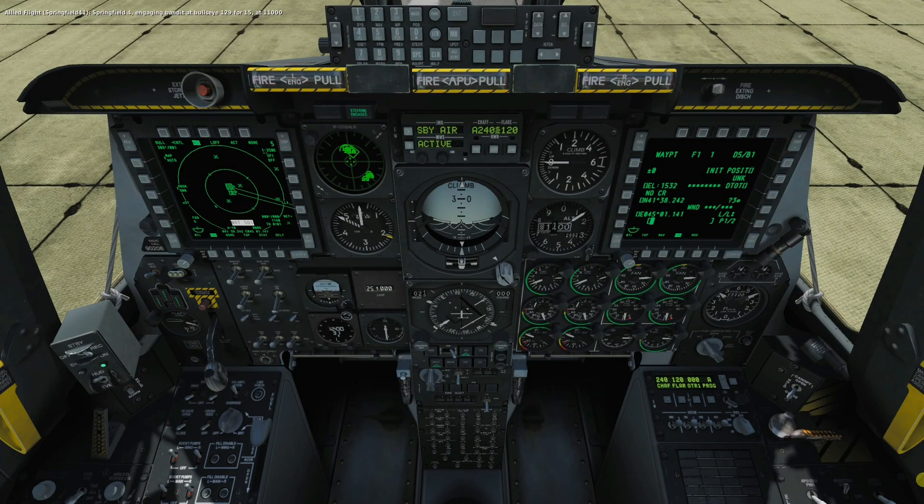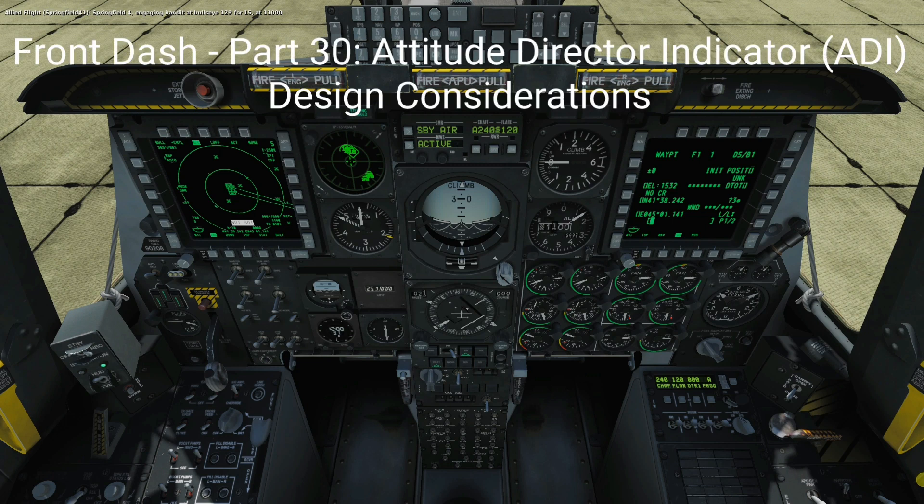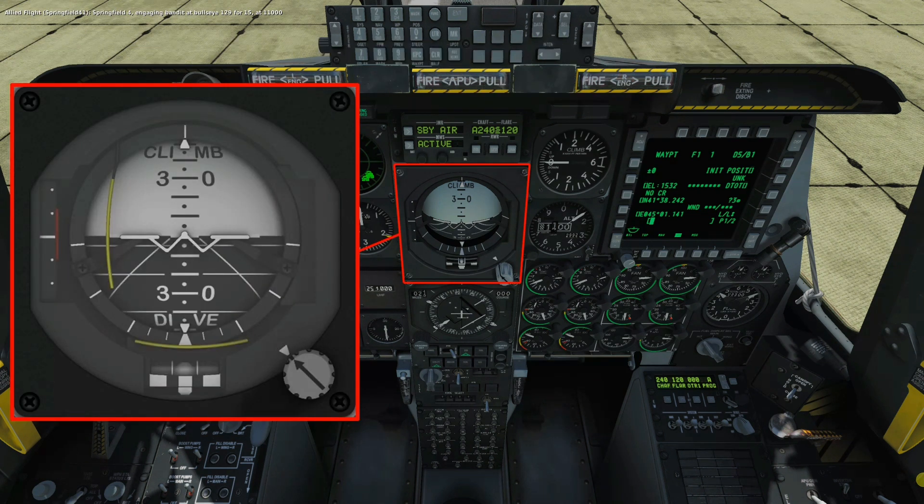Welcome to anyone watching. It's Craig at mysimpit.co.uk, and welcome to part 30 of the Front Dash build. In this video we'll look at the Attitude Director Indicator, its design and some developmental considerations. Let's buckle up.